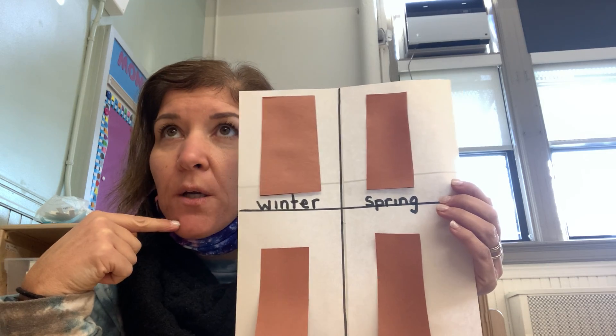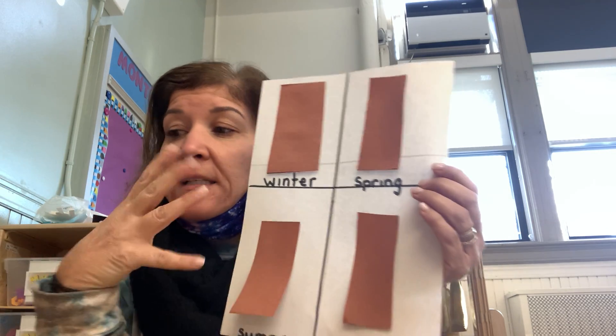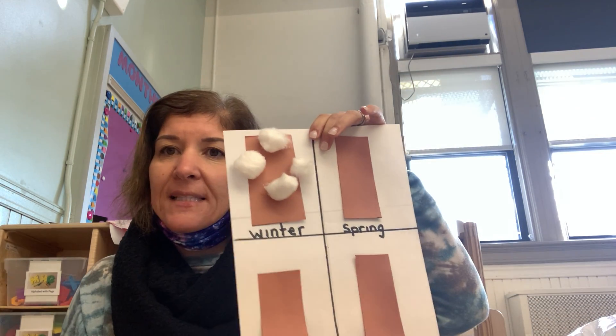Let's think about winter. What do you notice on the branches of a winter tree? Well in the winter we know that it is very cold, so we need to add some snow. I'm going to take some cotton balls and add some snow onto my winter tree. There you go — now I have plenty of snow on my winter tree.